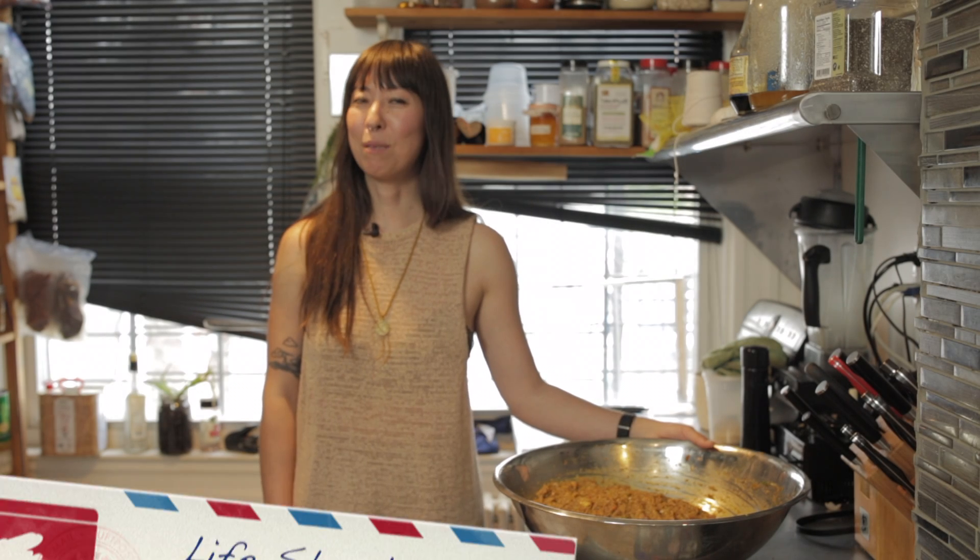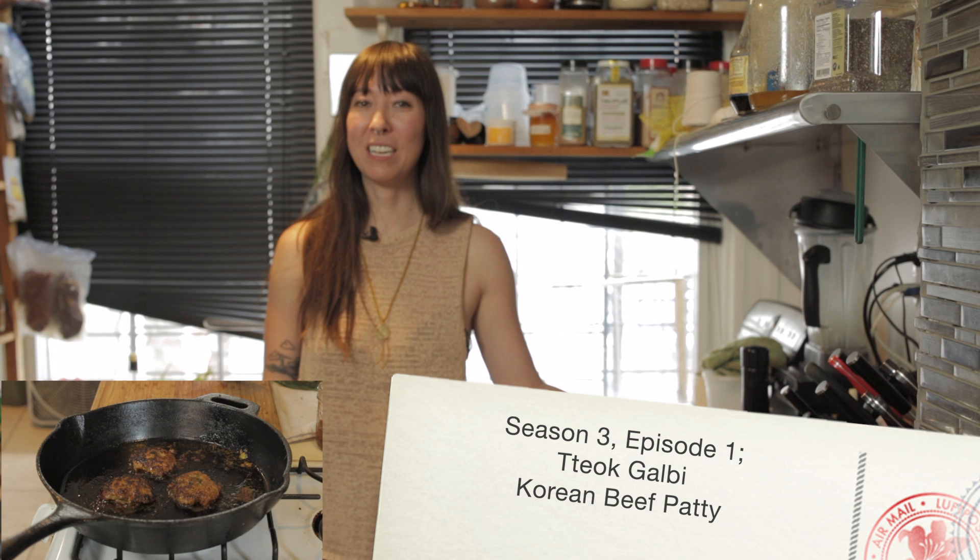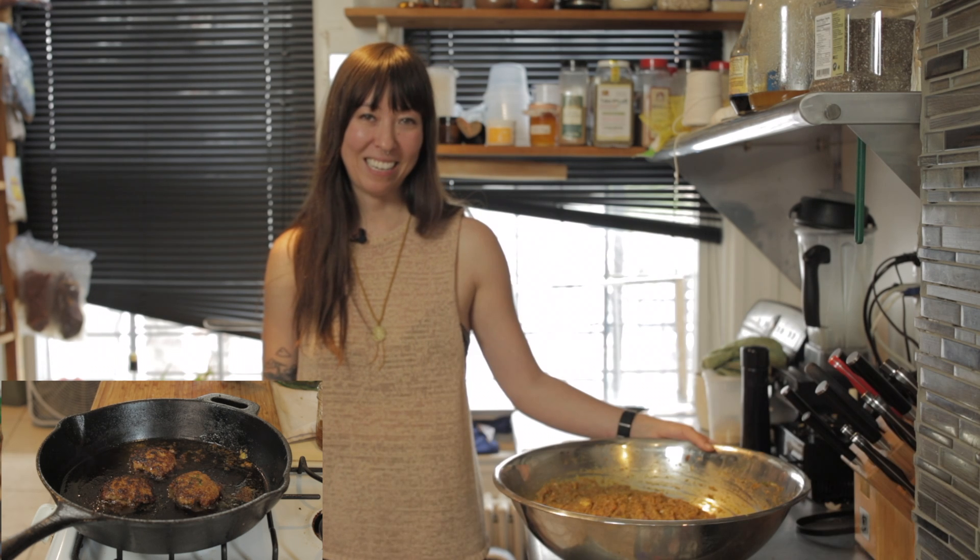Hi, my name is Marcella and welcome to Life Should Be Delicious. Today I am making tteok galbi, which is essentially a Korean meat patty. This is a very simple recipe that you can make in advance — in fact, it tastes better the longer it sits.